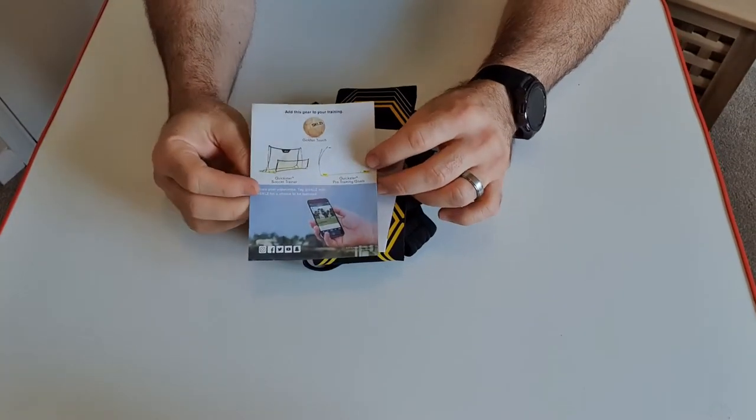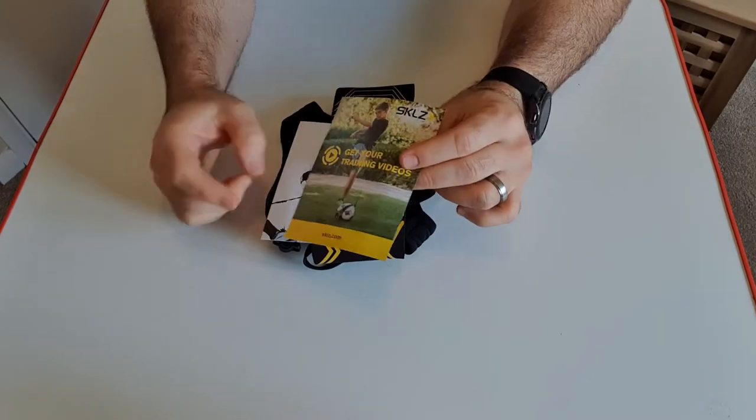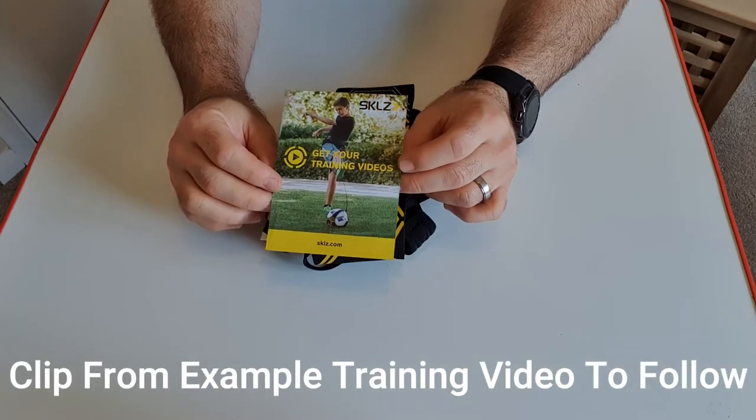Here's the packaging. There are other products that this company sells, and there are some training videos as well to help you along.